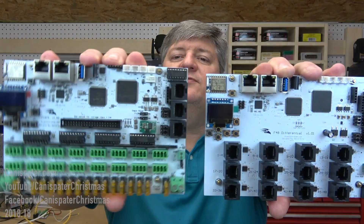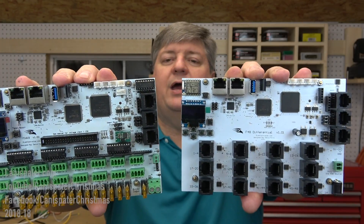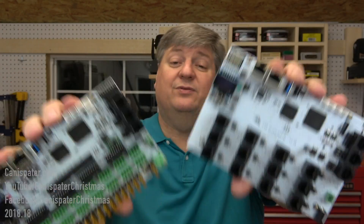The top half of the F16 V3 is very similar to the top half of the F48, with a few minor differences. Let's take a closer look.